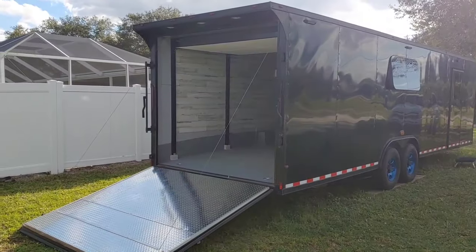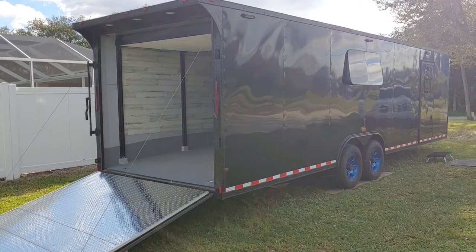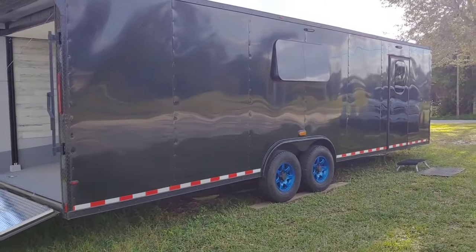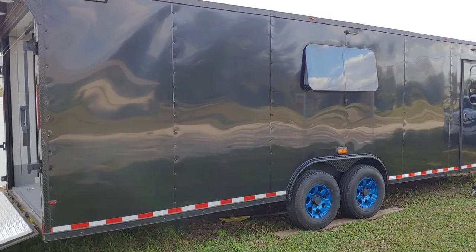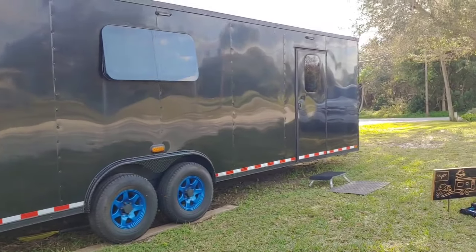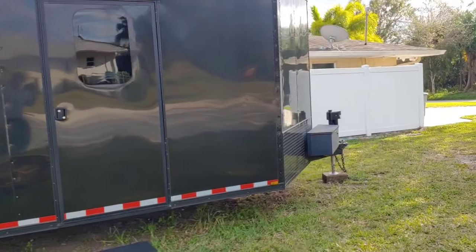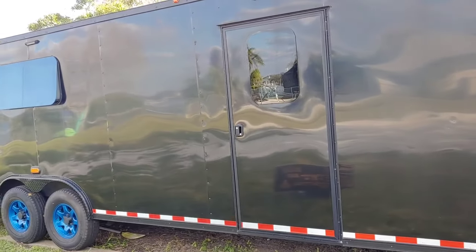Some people in the last video asked what brand trailer this is — it's a Synergy. I had a couple of problems with them in the beginning, but all these cargo trailers have issues unless you buy ATC or something like that. It's been about three years so it doesn't look new anymore, but she still looks pretty good. It has a semi-screwless exterior. Factory options I got: the extra foot of height, the spoiler, all the insulation, I also had the door moved back about two feet from where they'd originally put it, and the extended V-nose in front with the generator door.